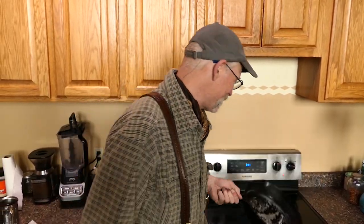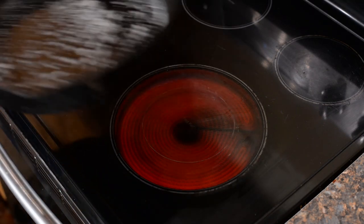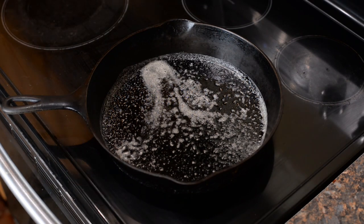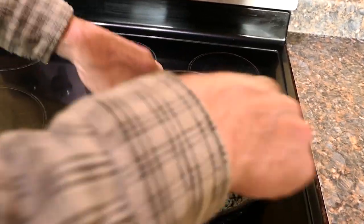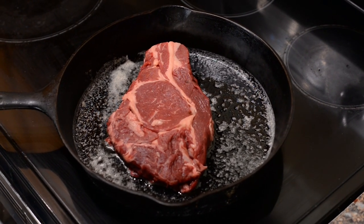Welcome to our kitchen. I'm going to show you how I pan fry the Delmonico steak in this well-seasoned cast iron pan. I've got a little bit of regular salted butter — get the pan kind of hot, running at a four on our scale. Place the Delmonico steak into the pan and you can see we've got just a little bit of sizzle. I don't want to go too fast.